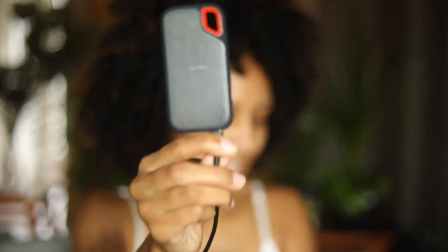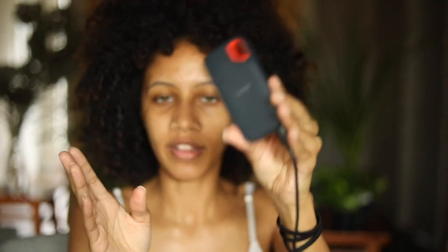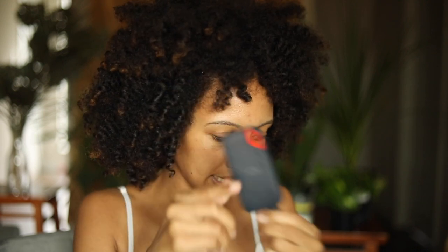Another thing I typically have is this solid state hard drive — a one terabyte SanDisk. I keep all of my current work on this solid state drive. Solid state drives are better because they don't have any moving parts inside, so they're less likely to break. I had a regular hard drive with moving parts that crashed on me because the read-write head broke, and it's very expensive to get fixed. So I invested in one of these, and it's been a game changer.